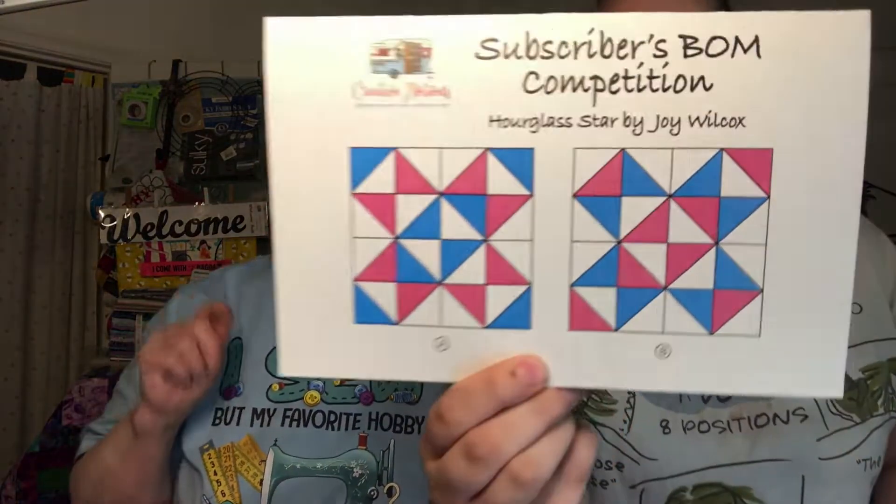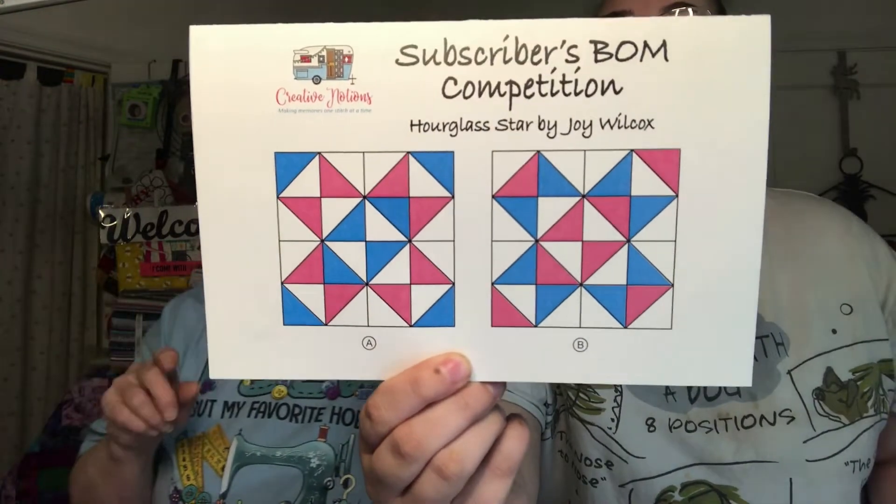At the end of the year they're going to take these blocks and make them into a book, like the cookbook they did at the end of last year. You create your block, send it with the cutting directions and instructions on how to make it, and they'll choose the winner. The first block is called Hourglass Star by Joy Wilcox — that's our block for January, so there'll be 12 of them.